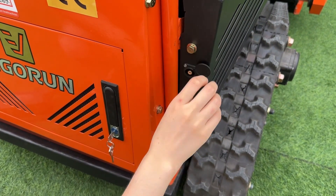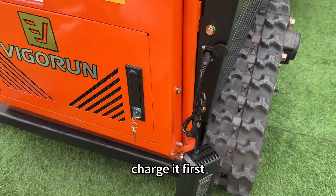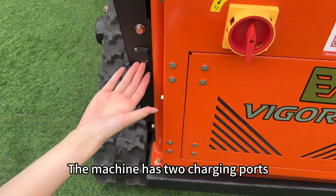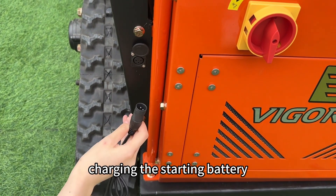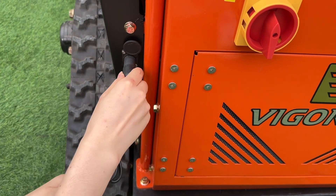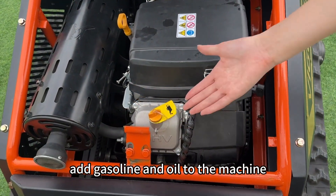First, the machine has consumed some power due to long-term transportation, so charge it first. The machine has two charging ports, one of which is specifically for charging the starting battery. After charging is complete, add gasoline and oil to the machine.